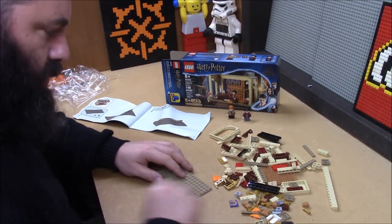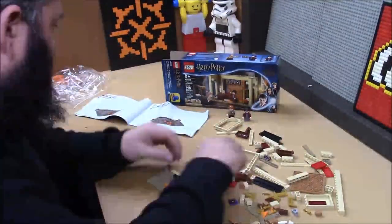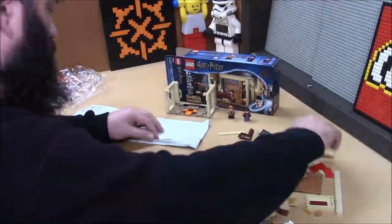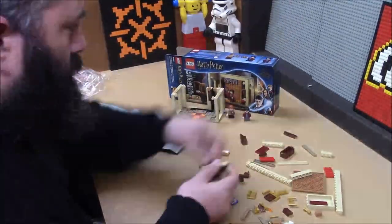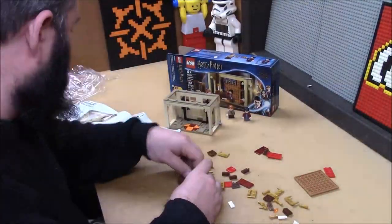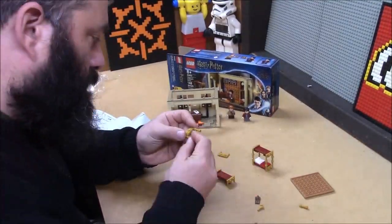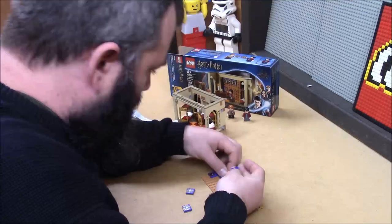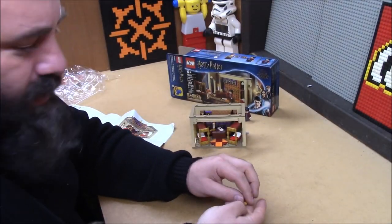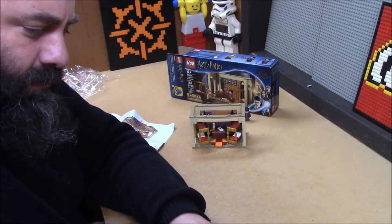Now we build the room. The usual plethora of spare parts — some neat gold ones, which is pretty cool. From parts from the previous set I can build a burned down candle. Neat.